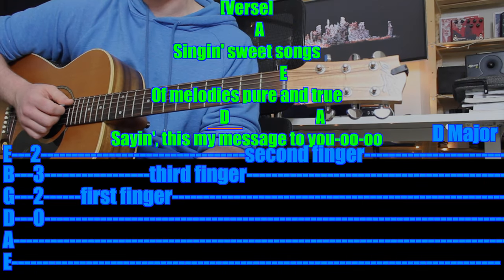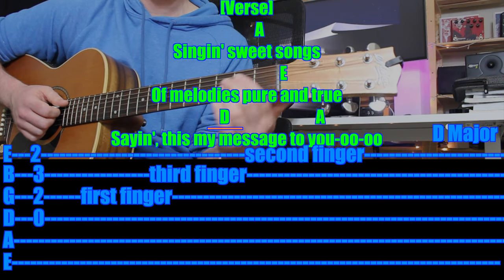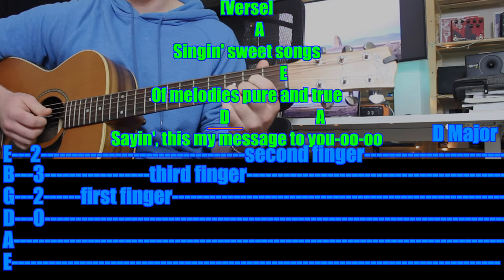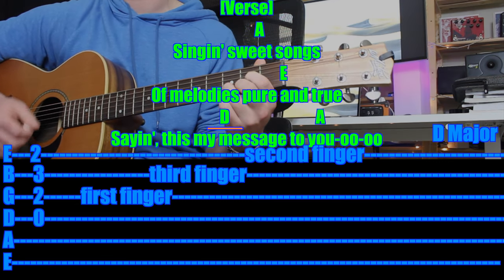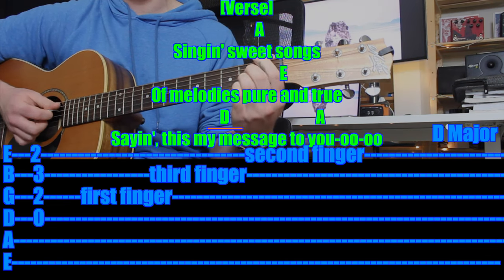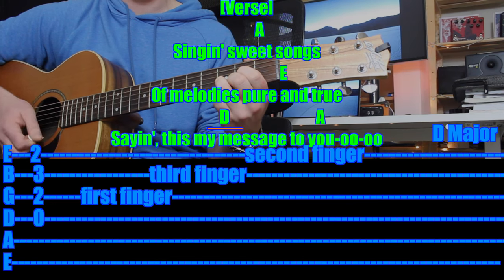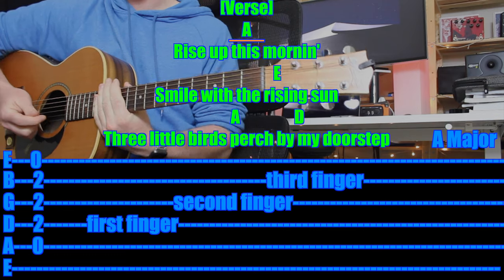The last line of the verse is a little bit different — "saying this is my message to you, ooh ooh." So you've got D chord for four and then A chord for four. Let's do that, I'll count you in. One and two and three and four and. One and two and three and four and. Take your time, swap over to A. One and two and three and four and. And at speed: one and two and three and four and. One and two and three and four and. So here's what the verse would sound like — I'll just play a bar, then I'll jump in and sing.